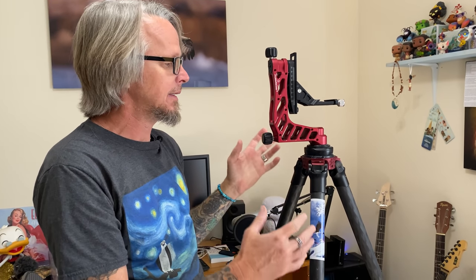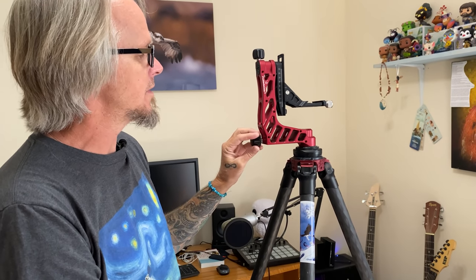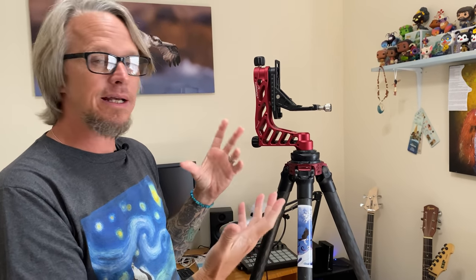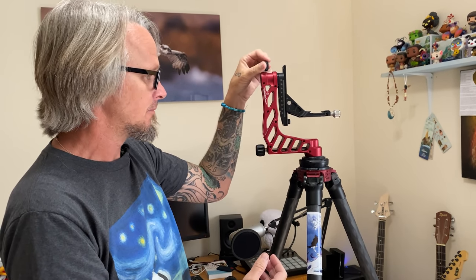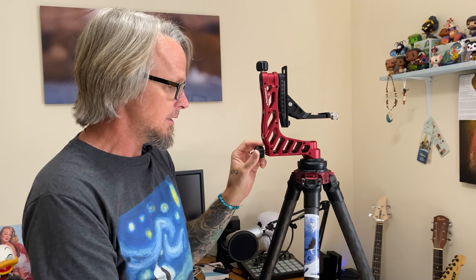I actually get asked a lot about tripods and gimbals. This entire rig here was given to me to try out, so I did not purchase this, but it is my favorite tripod and gimbal rig that I've ever used. This is the ProMedia Gear Katana Jr. gimbal — lightweight aluminum, weighs pretty much nothing, all ball bearing, tough, easy to use. I've been using it with my Sony 600 millimeter prime and it does great.